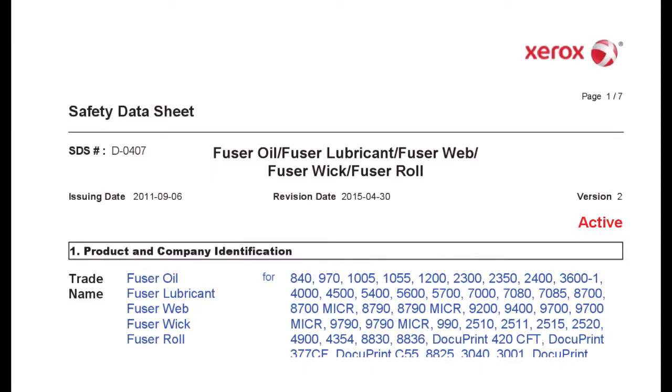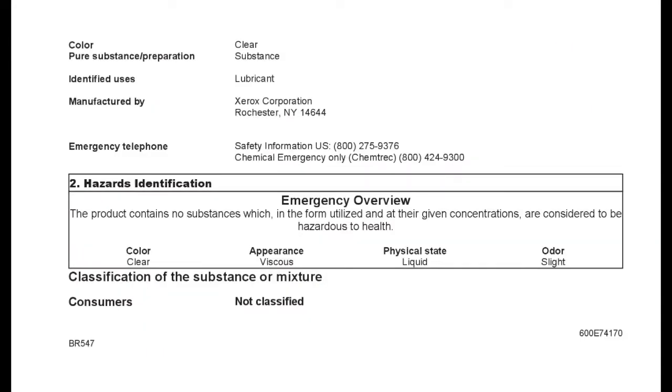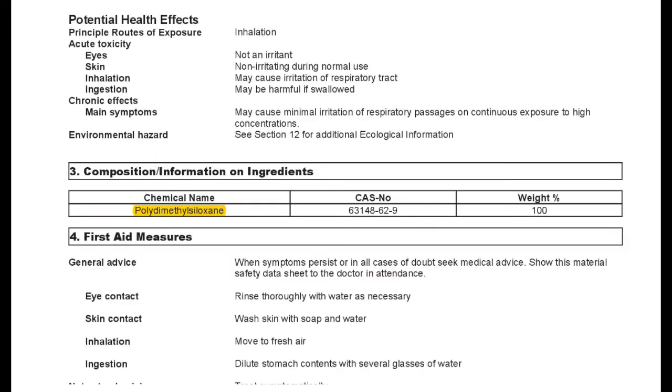Jumping into the lubricant — the easiest way to get good information is to look for the MSDS. This is the sheet from Xerox, and it shows it's essentially a lubricant, a clear viscous liquid, which matches what we found. It's a slight irritant and is polydimethylsiloxane — exactly what I expected: silicone oil. Spot on.